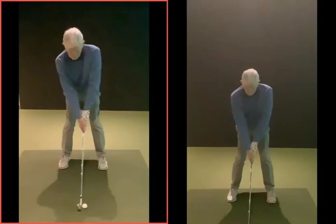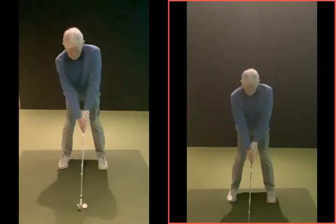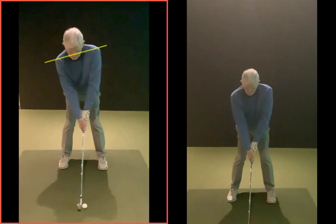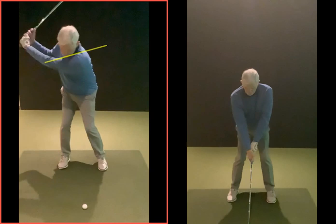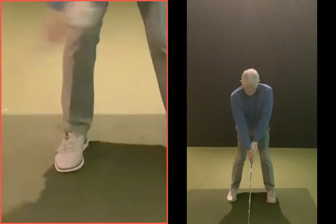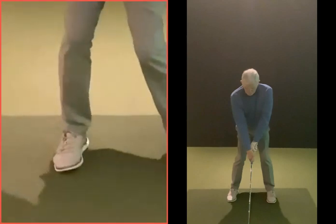The left-hand one is your before, right-hand one is your after. In both cases the setup's looking good - we're getting a nice tilt with the shoulder, all that routine stuff we discussed last time is good. As you're going back, there's not really much re-centering before the club comes down, so there's quite a lot of weight on that right side. You can almost see your foot rolling on the outside as you go back.